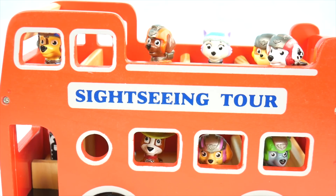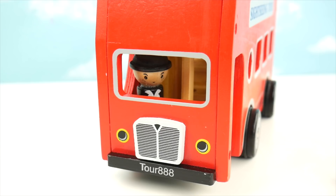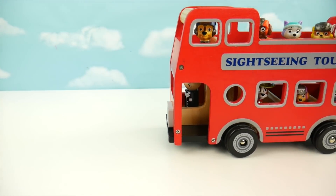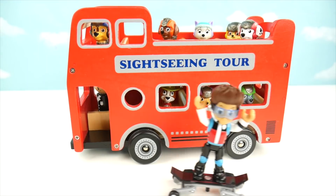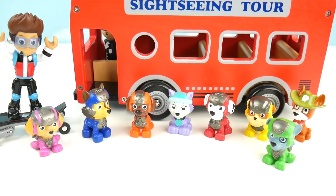Ryder, are you getting on the bus? Sorry guys, that's a pup-only bus, but I'll be riding along — just wait and see. Everybody ready? Sounds like everybody's ready. I'm so excited, but where's Ryder? Don't worry guys, I'm with you.